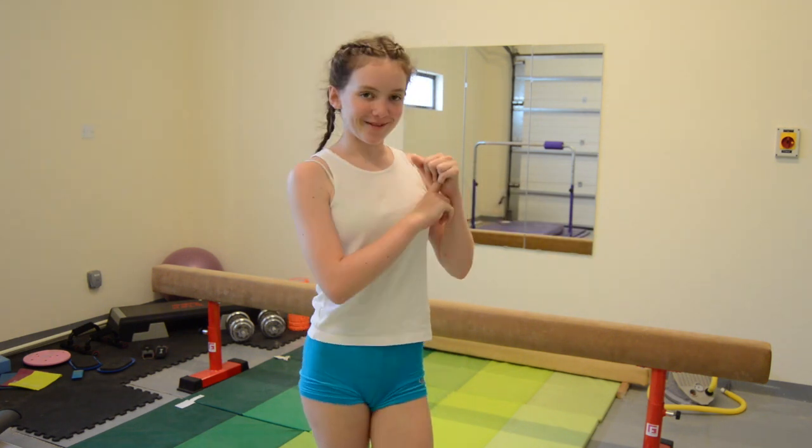Hi guys, today I'm going to be doing another update of what's in my gymnastics room because I'm new to Dubai. I've got way more new equipment and I've got a new room, so without further ado, let's get started.